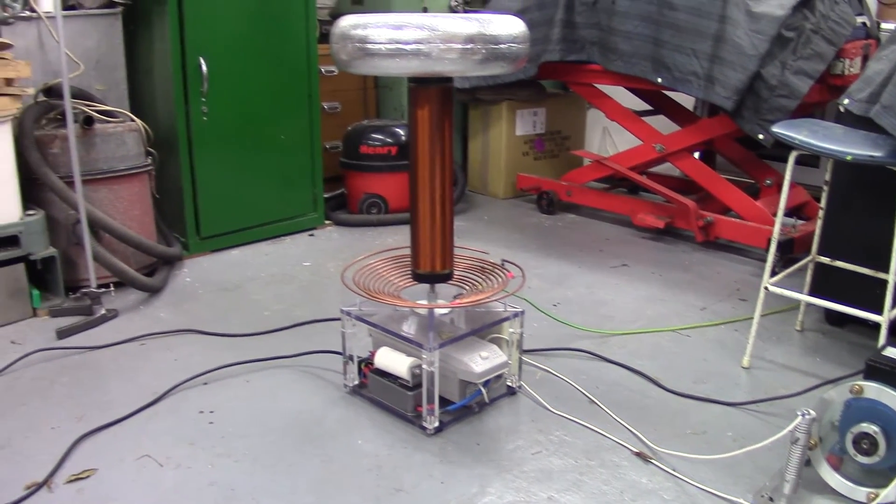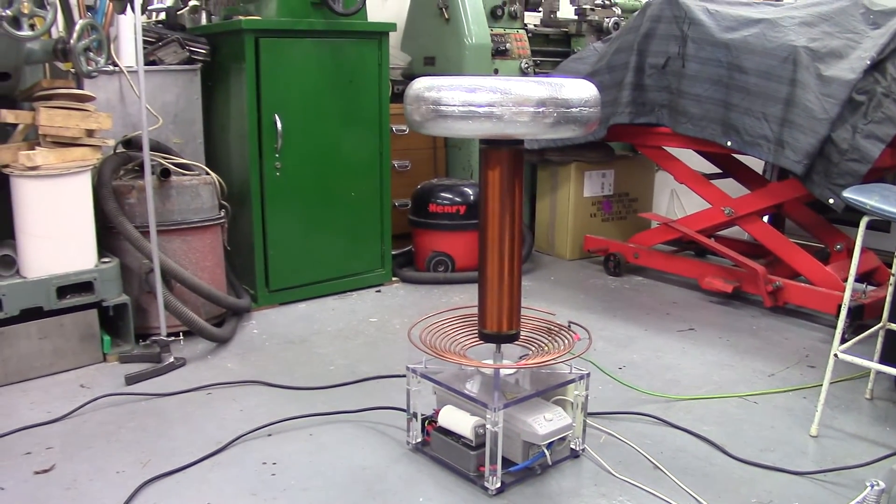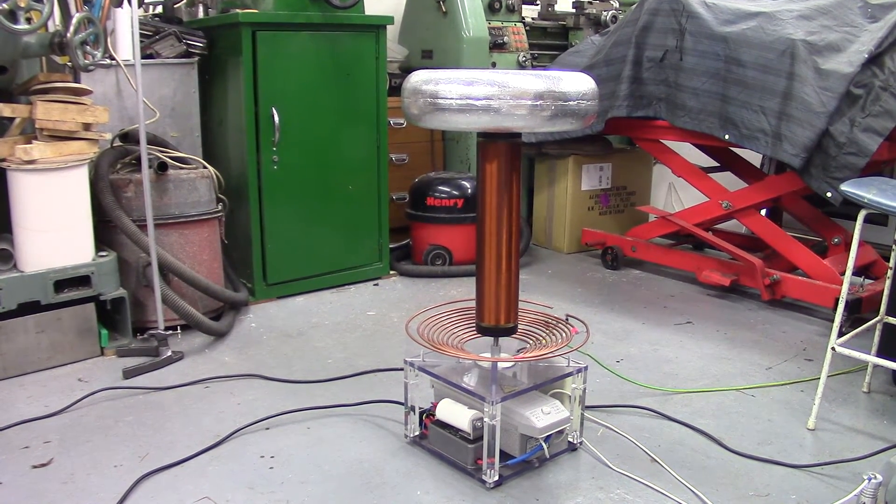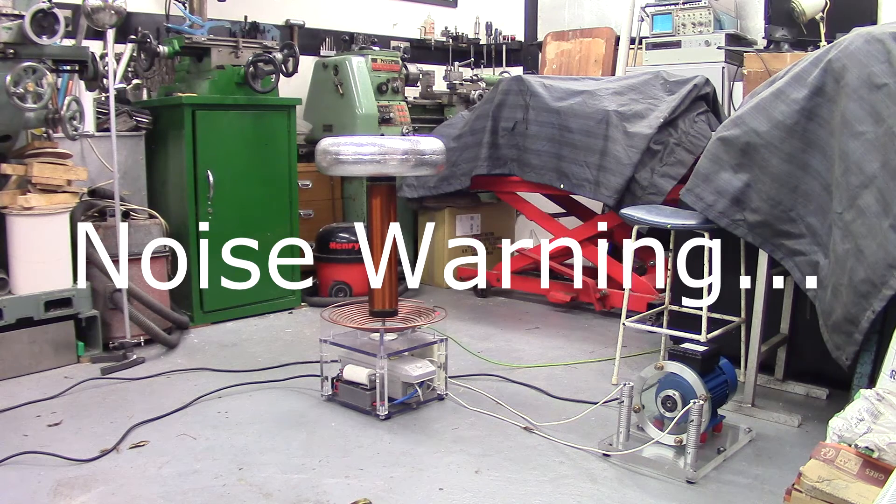So without further ado guys, I'll do you a demonstration of this running just now and then we'll go over the actual components in a little bit more detail. Synchronous Rotary Spark Gap Tesla Coil — Take 1.